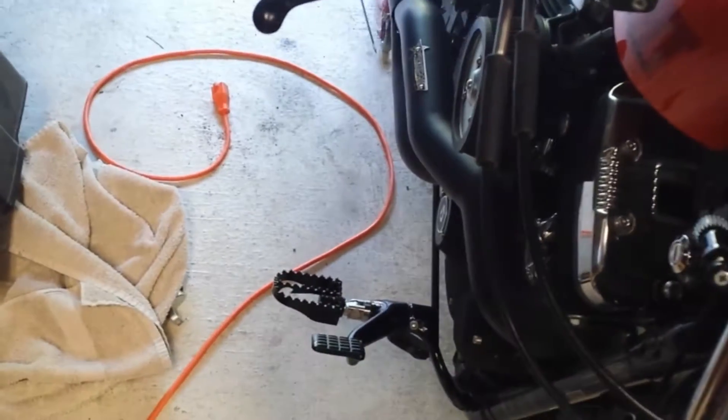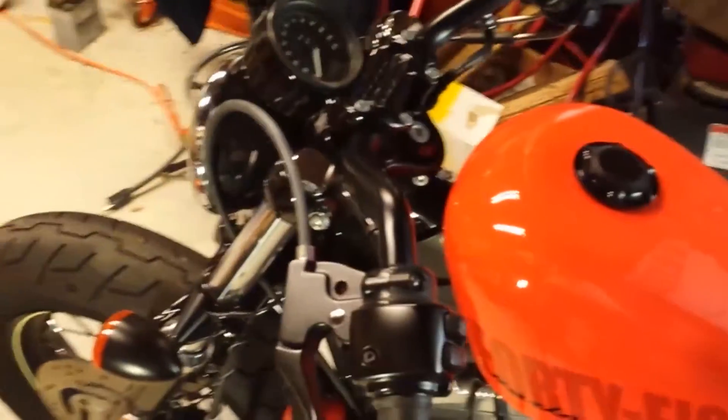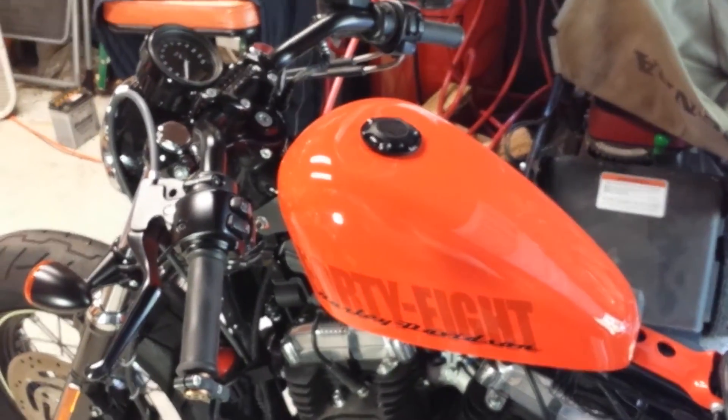Next up is to install the Burley bar, to get rid of this bar here. This bar, by the way, is the stock bar - I just turned it down. I didn't like the height of it. We'll get rid of this thing and see what it feels like.